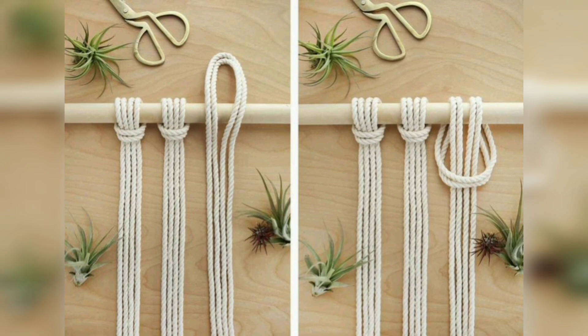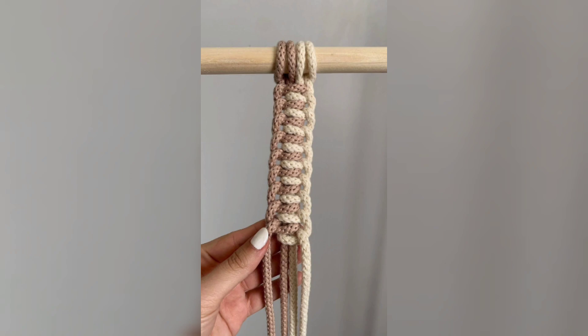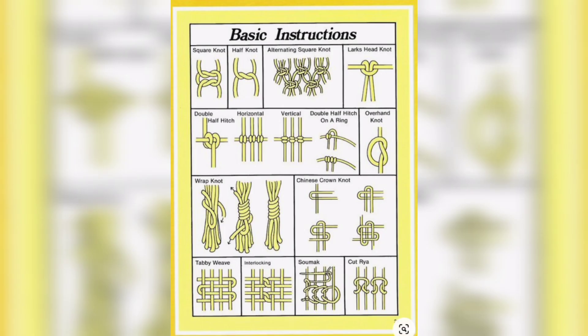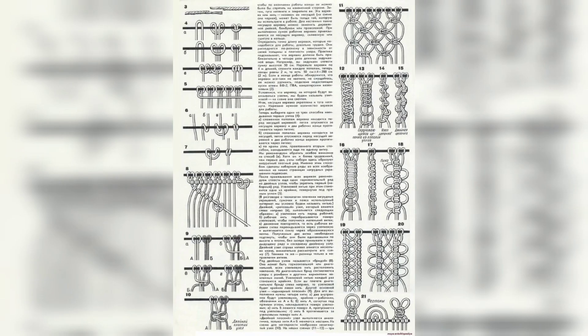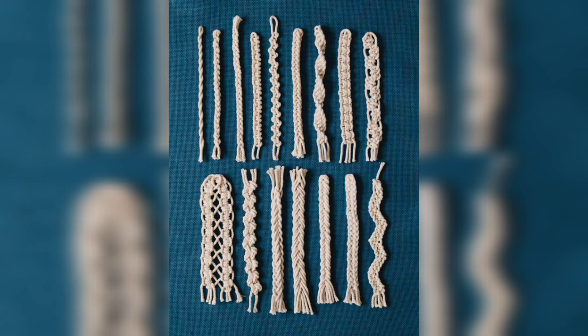Step 3: Attach cords to dowel. Fold each cord in half and create a loop at the folded end. Attach the folded end of the cord to the wooden dowel using a lark's head knot. This knot involves passing the folded end through the loop and pulling it tight.